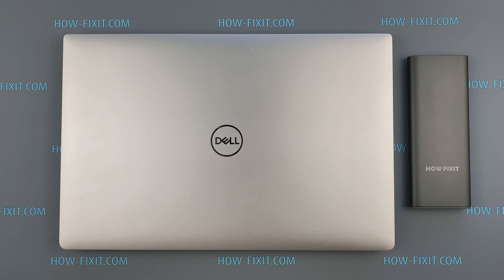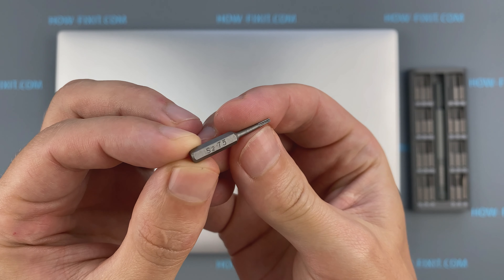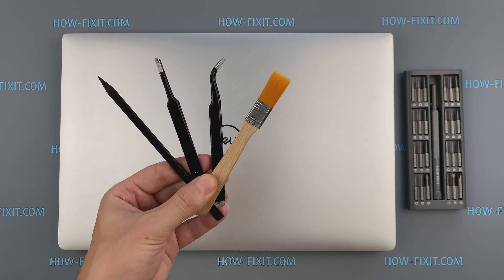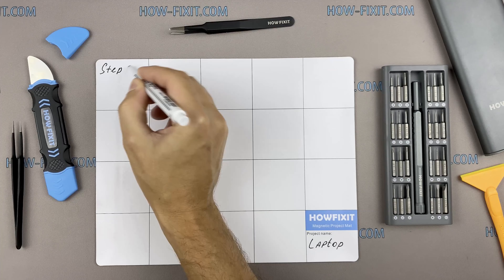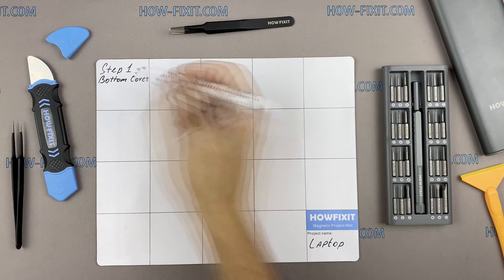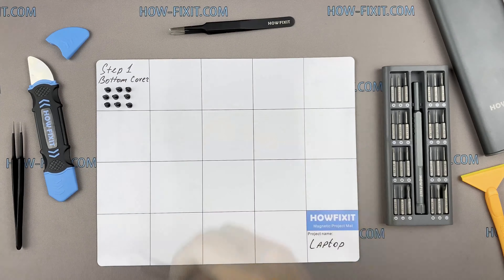To disassemble you will need the following tools: a Phillips 1 screwdriver, a Torx T5 screwdriver, a plastic tool, and tweezers. I also recommend using a magnetic mat during the repair process and laying out each screw step-by-step during disassembly, which is especially useful for this laptop — it is very important not to confuse them during assembly. In the description there is a link where to buy all necessary tools.